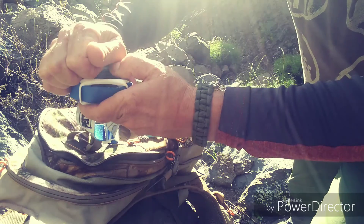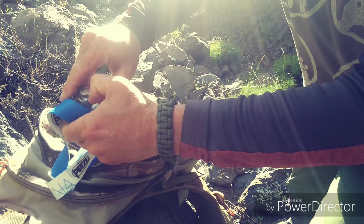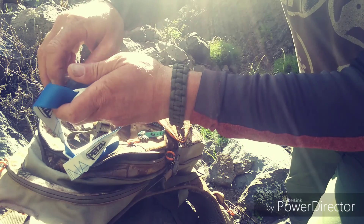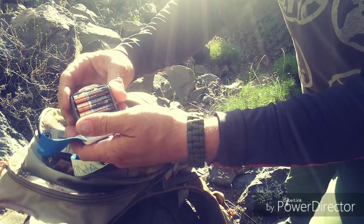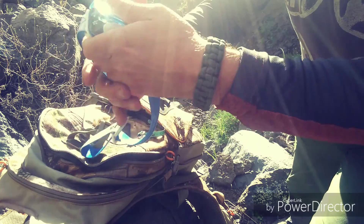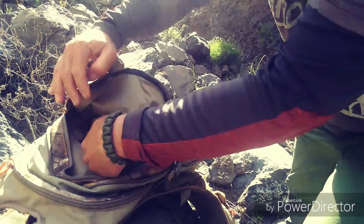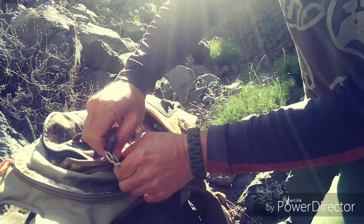And that was all I wanted to say. What I am going to do now, since I've finished using it, is reverse the pole direction again and store it back in my bag so the batteries are preserved until next time.